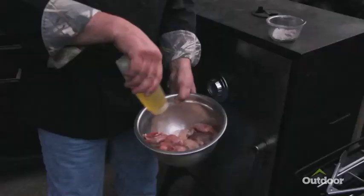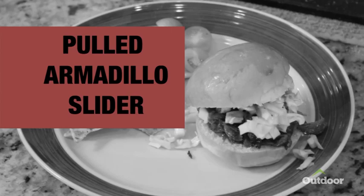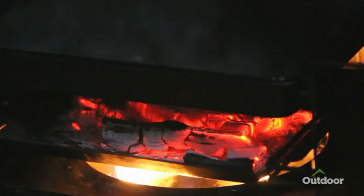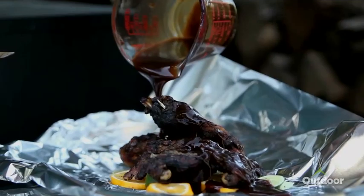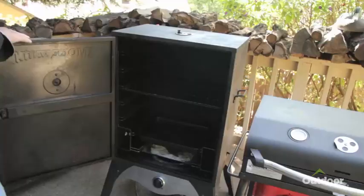Once I got it cleaned, I seasoned it. My goal was to make a pulled armadillo slider. Once the diller is seasoned, you put it into a 200-degree smoker for several hours. Once you get it to 185 degrees internal temperature — that's the safe temperature that will kill the leprosy bacteria — you take it out of the smoker and place it into heavy-duty foil lined with lemons and limes. Pour a little of your favorite barbecue sauce on top, fold it over, wrap it tightly, and put it back in the smoker for another two or three hours.